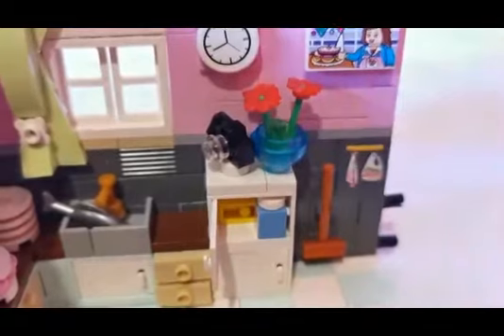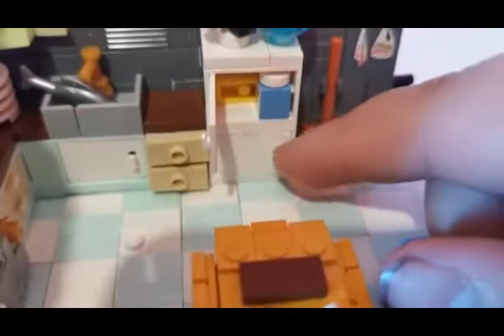Next we have a fridge — if you're wondering what's inside, I'm about to show you. We have some milk and cheese. At the top we have a flower and a camera for him. And at the bottom shelf we have some more milk and a strawberry jam.